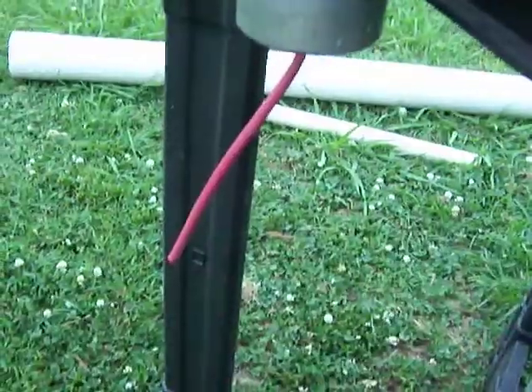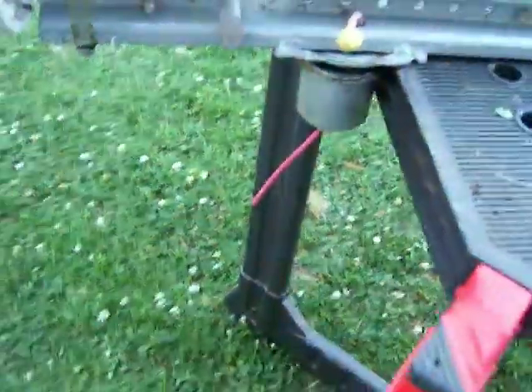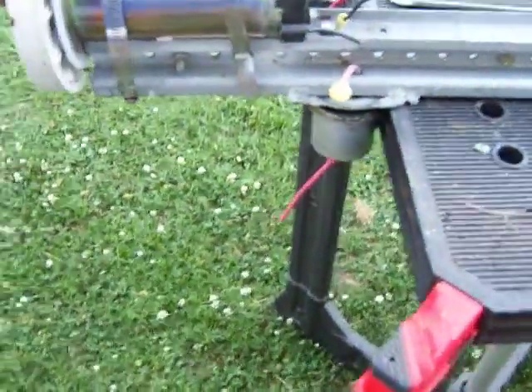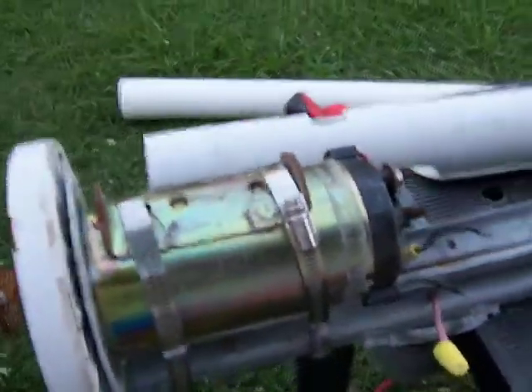I put a slip joint in there - I have another video on how to make that. So that's how it spun around without using expensive welding cable. This is the treadmill motor, and I strapped it down with two hose clamps as you can see.